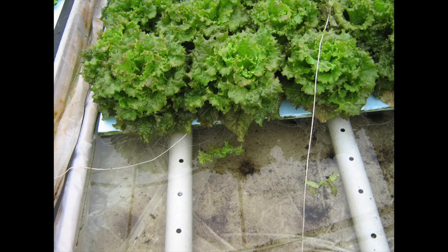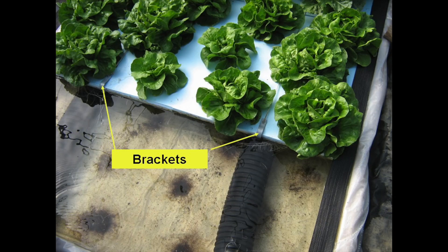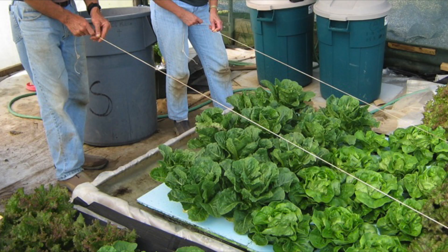The tank was filled with water to raise the covers above the pipe supports so we can float the lettuce down to the harvest station. Now each two foot by four foot cover is a lettuce raft. Metal brackets are placed on the far end cover, strings are attached, and the lettuce rafts are pulled to the harvest station on the other end. It is permissible to sing 'float, float, float, float your lettuce gently down the tank' while pulling the lettuce rafts.